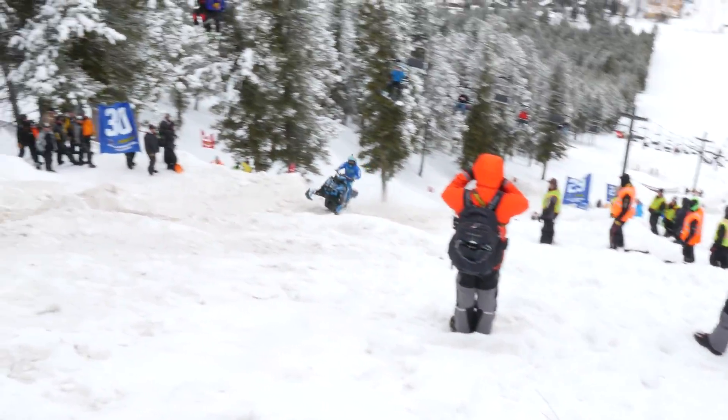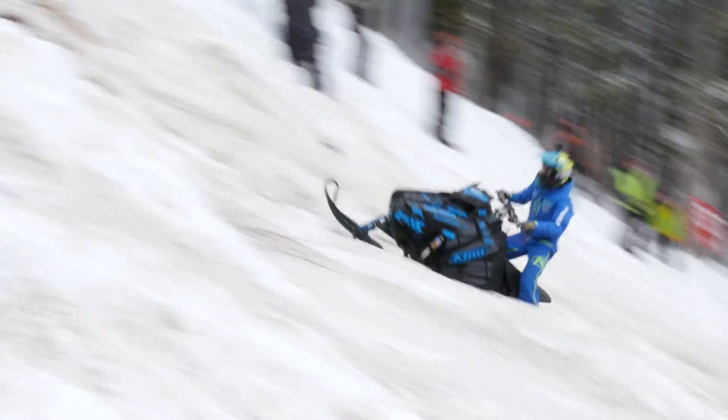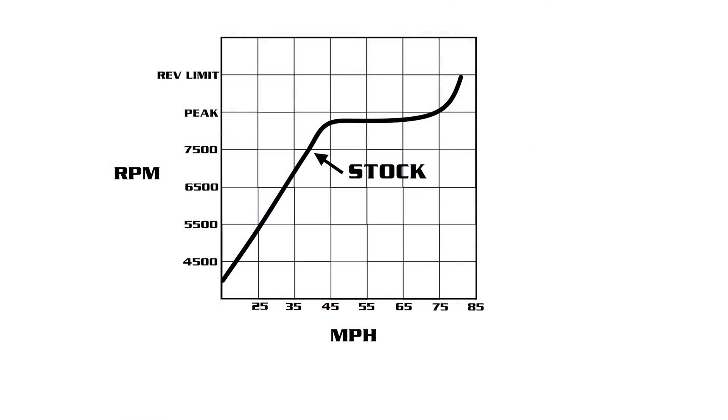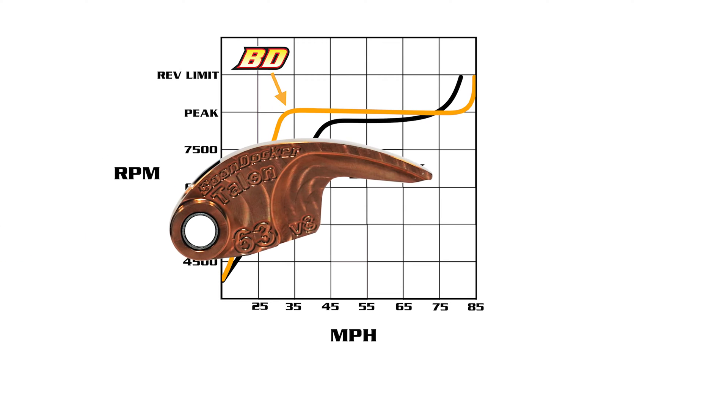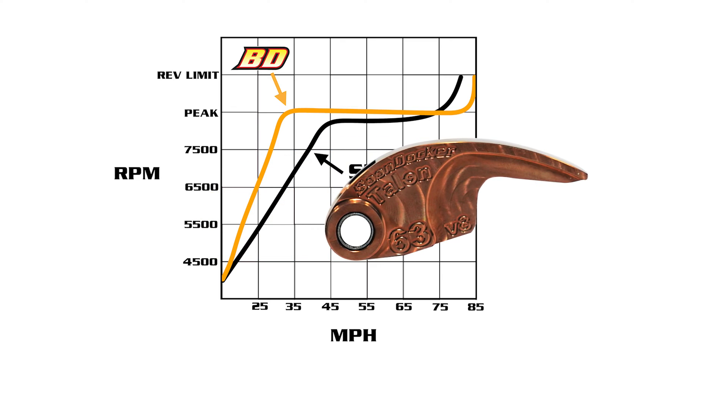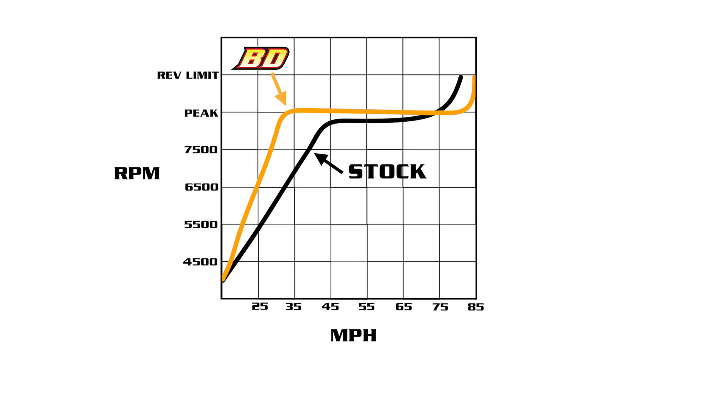A lot of engineering goes into stock clutch calibrations to perform well across a wide range of riders, vehicle configurations, and varying terrains. This graph is a general representation of expected performance from various clutch calibrations. Boondocker has engineered a precision clutch weight with a unique design that is calibrated to perform with the stock primary spring rate. After engagement, Boondocker clutch weights keep the clutch in a lower gear, increasing engine RPM, then maintain that engine RPM in the mid-range, causing the sled to pull harder and continuing to upshift at peak engine RPM, increasing top speed.